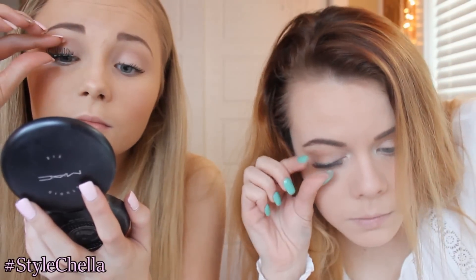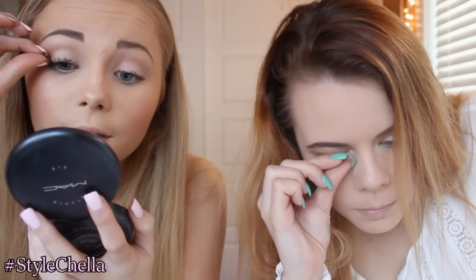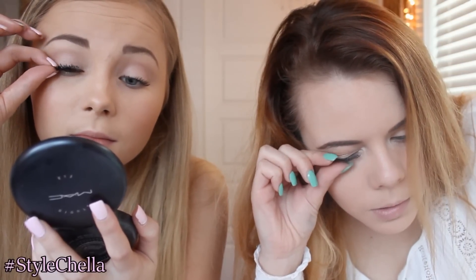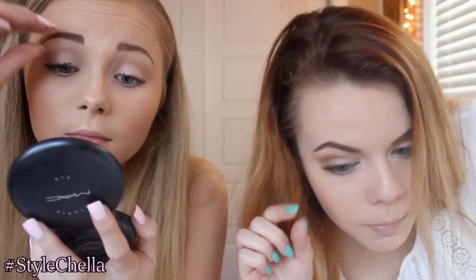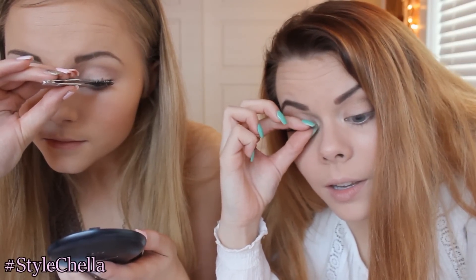Basically right now we're just putting on our fake eyelashes. It's really hard to do a tutorial on how to put on fake eyelashes, but I did make one. So if you guys want to know how I put on my fake eyelashes and how to make them look as real as they can be, I'll link that down below. I just feel like it made the look more put together and nice.